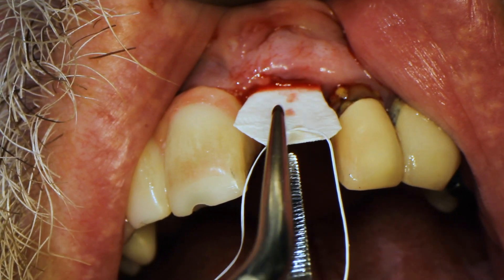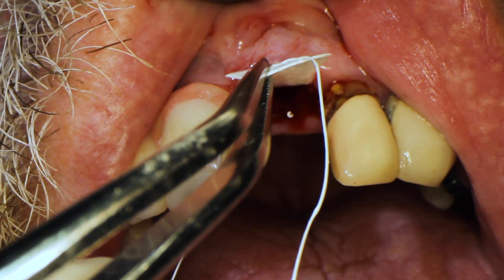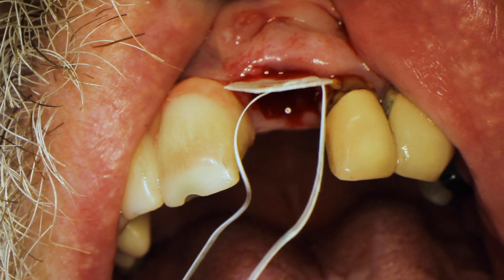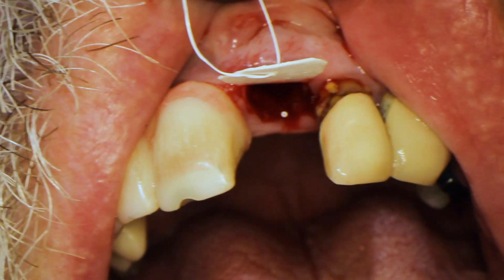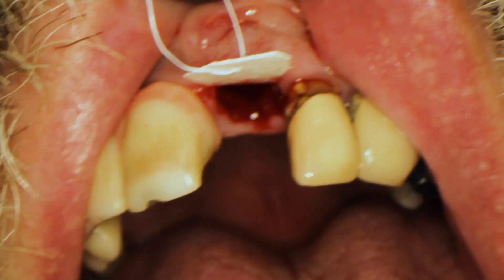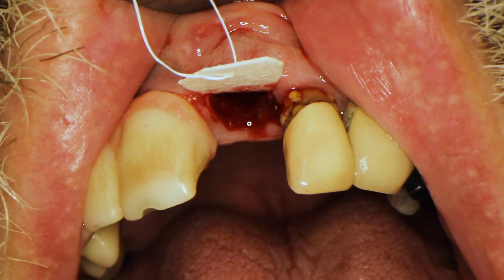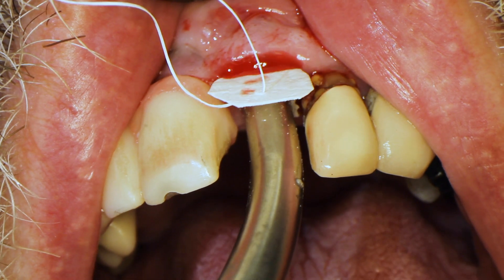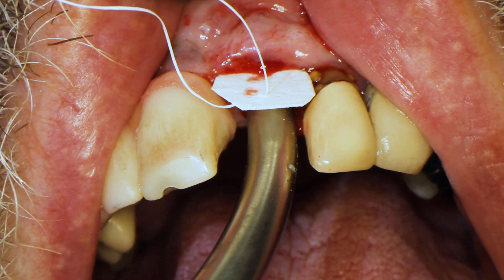I try the membrane in and make sure it's the right shape. If it's too big, I'll pull it out and trim it a bit more. If it's the right size, I make sure the tip of the ice cream cone goes all the way down to the socket, past the dehiscence.